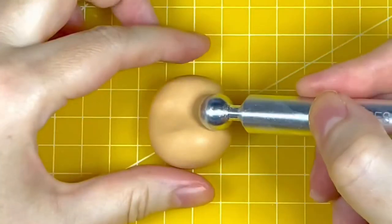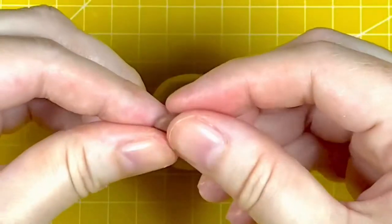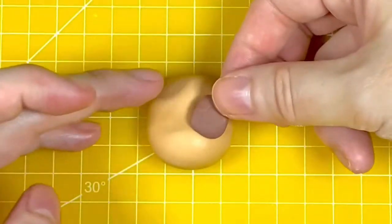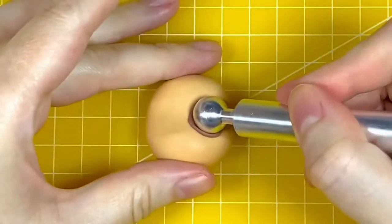I'm now using the Squires Kitchen Metal Ball Tool — the large end — to add a dimple on the right side of the face. Then I'm taking a small piece of chocolate modelling paste, that's Magic Colours Chocolate Extra Colouring, shaping it into a ball, flattening it between my fingers, and placing it inside that dimple, then using my fingers to fit it in place.